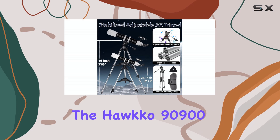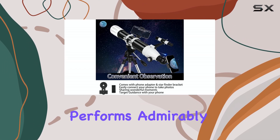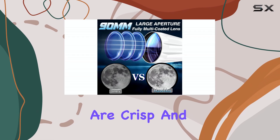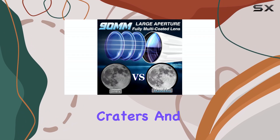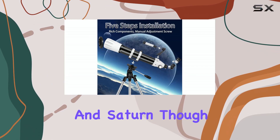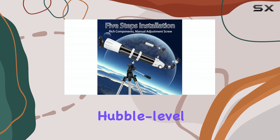In practice, the HAWCO 90900 performs admirably for its price point. Views of the moon are crisp and detailed, revealing craters and other lunar features. You can also observe brighter planets like Jupiter and Saturn, though don't expect Hubble-level detail.